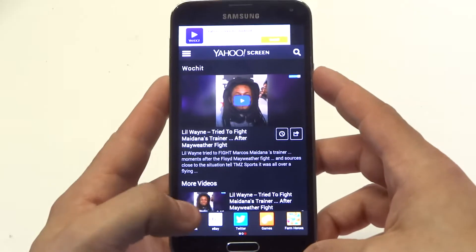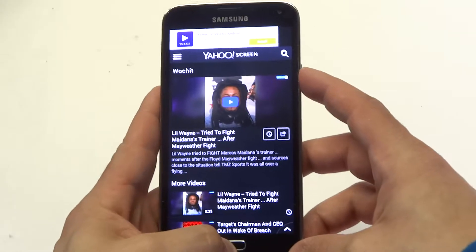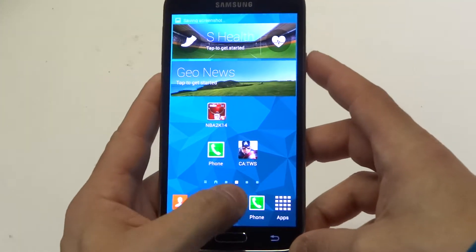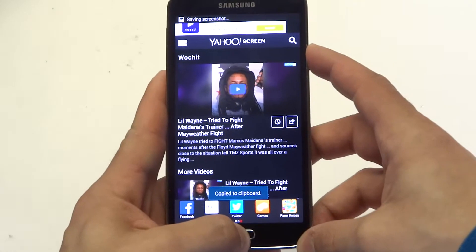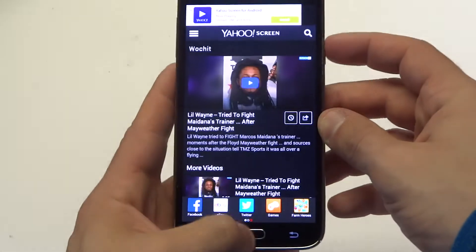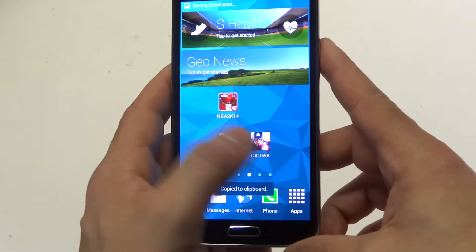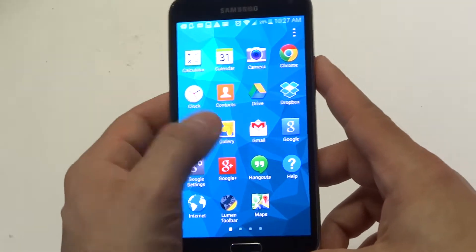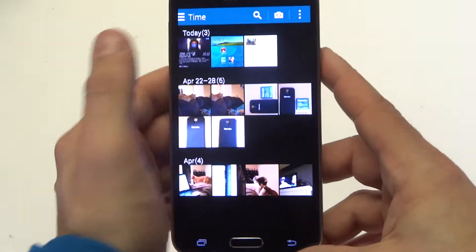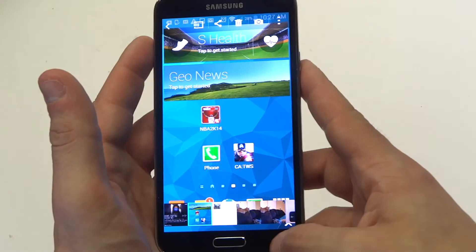So what you're gonna want to do is hold the power button and the home button. You're gonna hear a little clicking noise. Once you do that it's gonna copy it to your gallery, whatever you're trying to do a screenshot of.